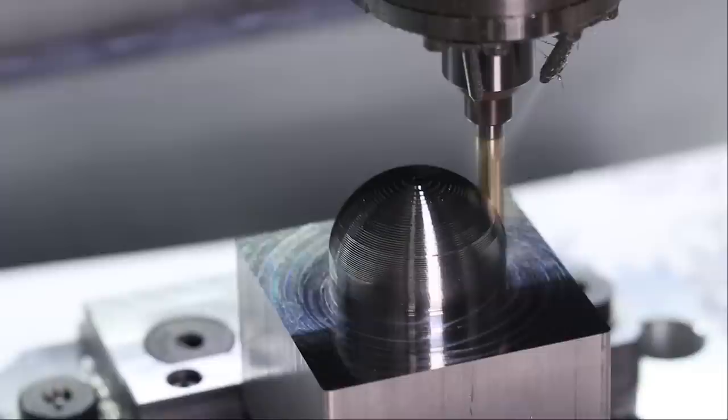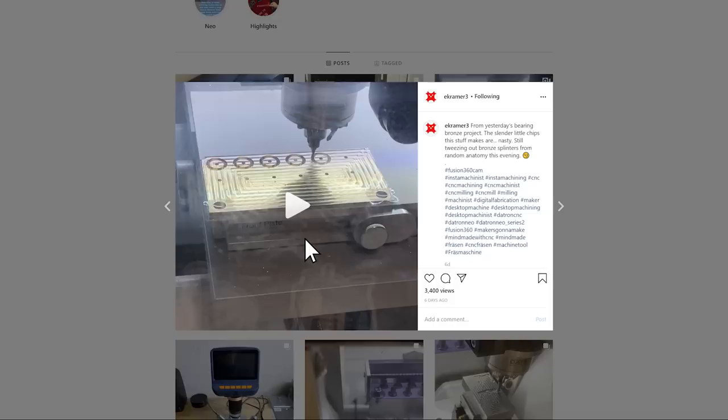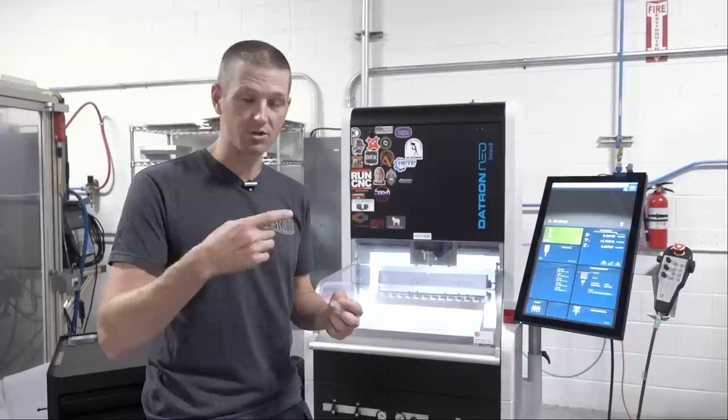We've gotten to talk with a number of different folks that either use or own Neos, and they all love them. They're a great fit for someone like Ed Kramer, who uses one in his garage as an R&D and job shop machine. They're great for a lab situation — I believe Microsoft has a bunch in their prototyping lab where they need quick prototyping and a higher turnover of folks coming in to use the machines who aren't necessarily from a full-blown machining background.